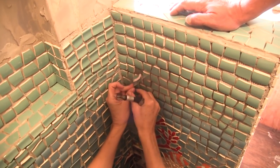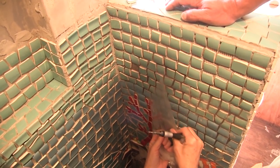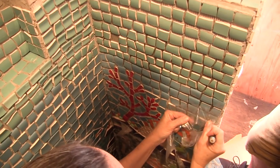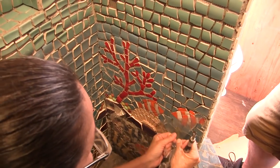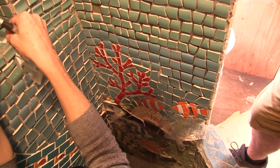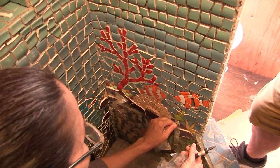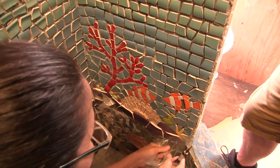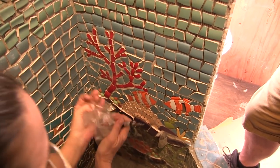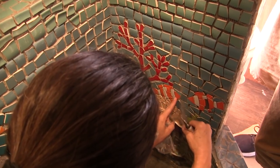Oh my god, I just knocked the piece out. You know what, I've got to be careful - underneath this the thinset is still a little bit wet. I knew I needed to do a slightly thicker layer of thinset on this because a lot of these pieces are very thin plate. Another one came out. Those white pieces were very thin plate - he had much deeper grout though, so his pieces look like they're stained.